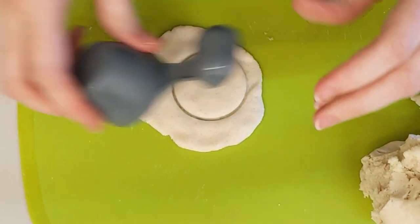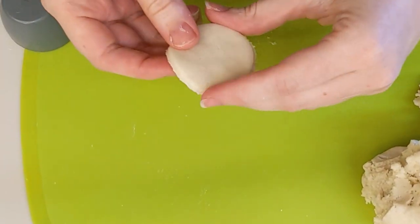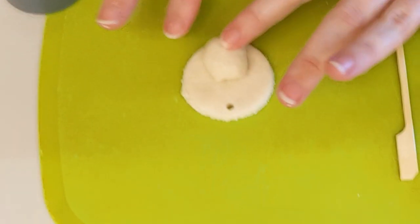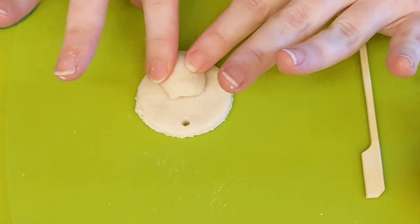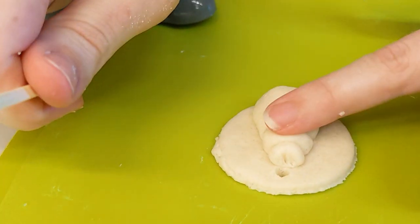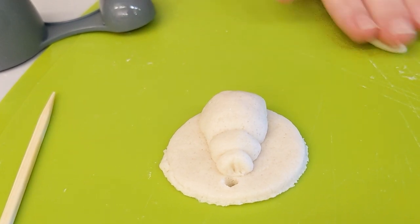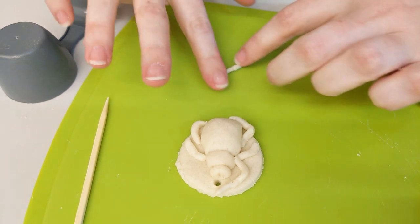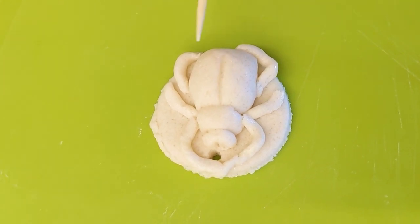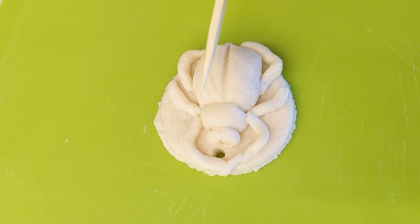I am going to make a scarab beetle — that's another thing you might like to look up on Encyclopedia Britannica. Scarab beetles were a very common subject for amulets within ancient Egyptian culture. I've got the body of my beetle here. If your dough is a bit dry, you can put a bit of water on the pieces you're sticking down. I'm going to do some more legs — nice and thin. Now I'm going to use the stick to make an indent along the back of the beetle, and a couple of other markings. That's the beetle done — pop it on the baking tray.